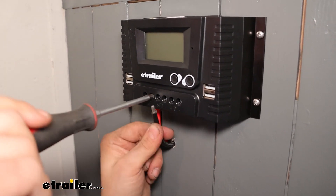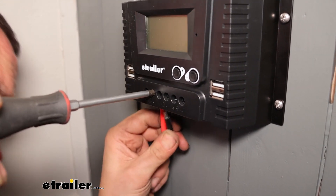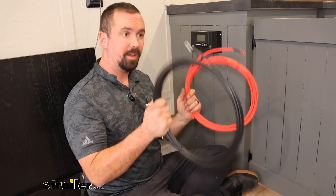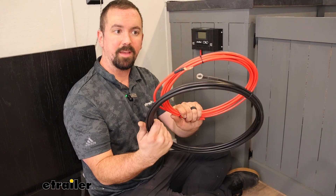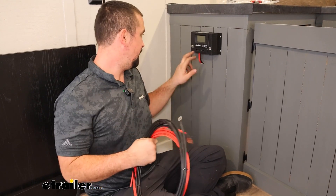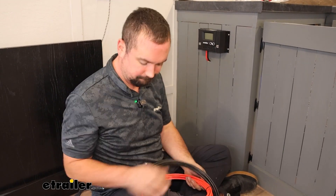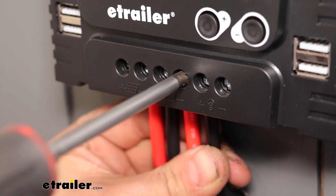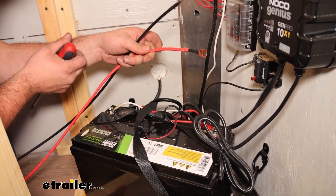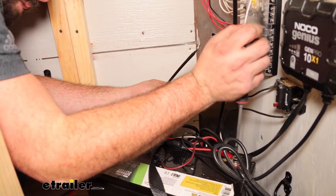We'll do the same thing with the negative wire. Next we need to take our battery cables - those have ring terminals already attached. We'll drill two more holes and get those attached to the center battery terminal on the charge unit, which has a little battery icon with positive and negative markings. With our ring terminals, we're just going to attach them to the positive and negative on the battery - the red goes to our positive.